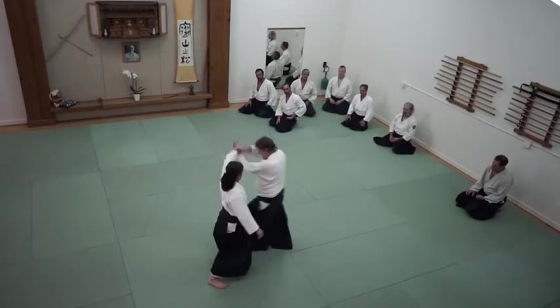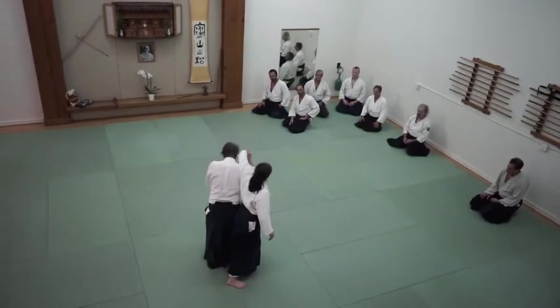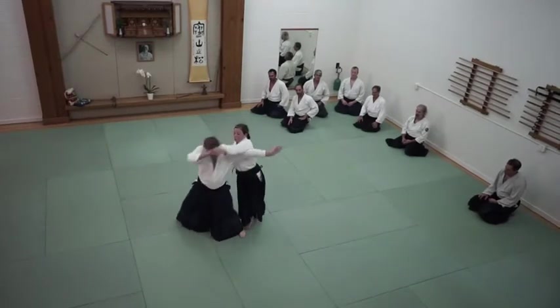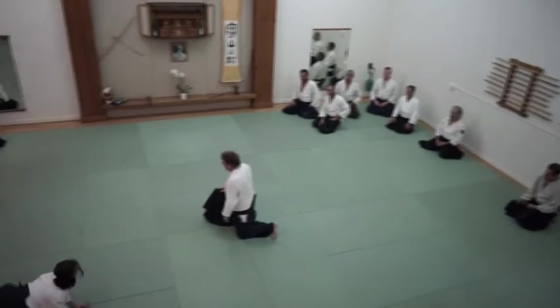So get your weight in here quickly. In this position, rotate your entire body to bring her around. If it doesn't hurt, you're not doing it right.